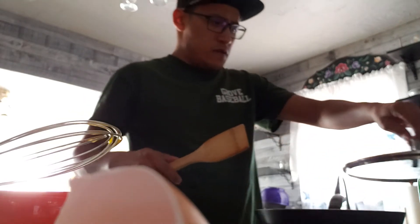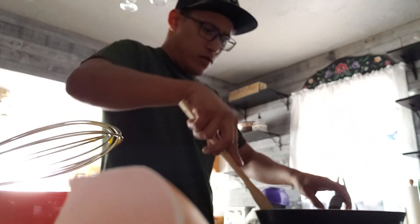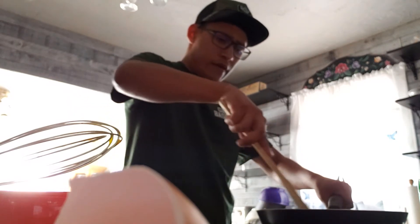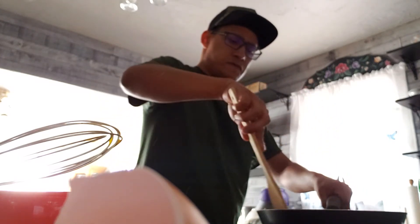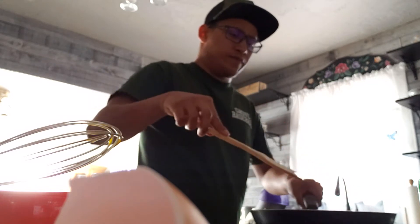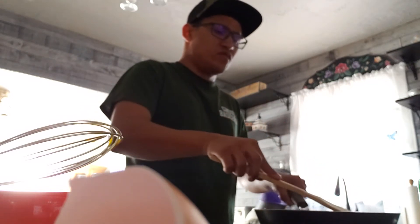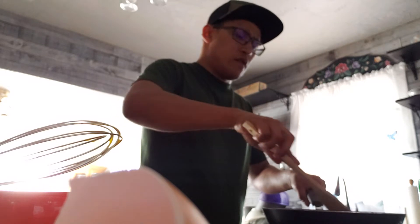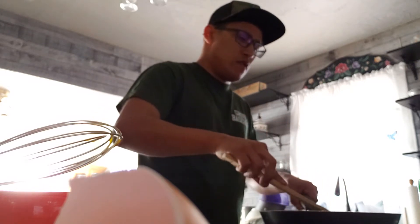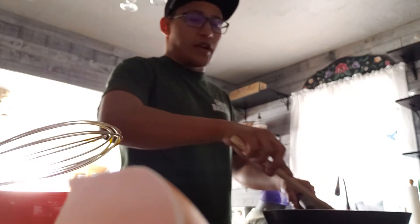I think it's time to flip these bad boys, so we are going to flip them like so. Take off that thing — oh, and be careful because this is going to pop. Give it a little shake too, there we go. Oops, lost one. It's okay, casualties happen.